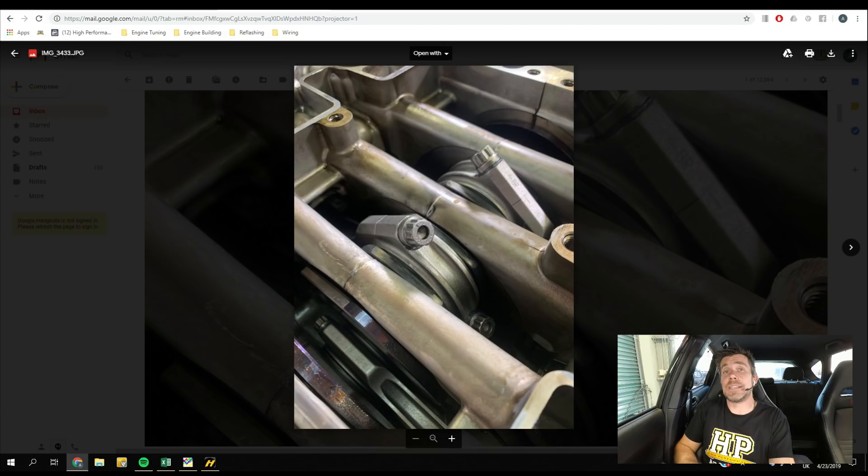Moving on, we've also had a fair bit of progress on our Toyota 86s — and I say 86s, we've got two of them that we are working on at the moment. We've been in the process of putting back together our Subaru FA20 engine from our turbocharged Toyota 86. This is something I got stuck into a few weeks ago and then got sidetracked with a bunch of other stuff that was going on.